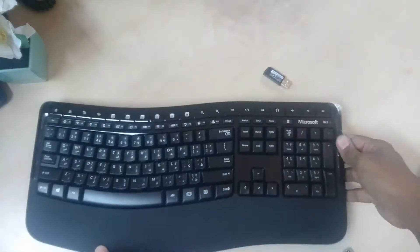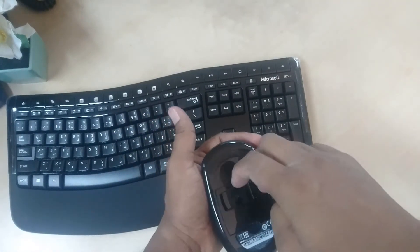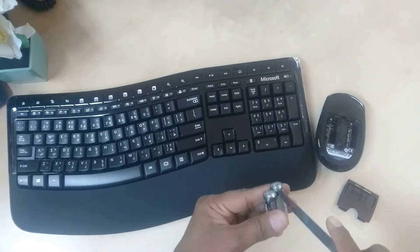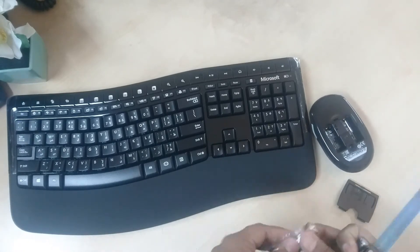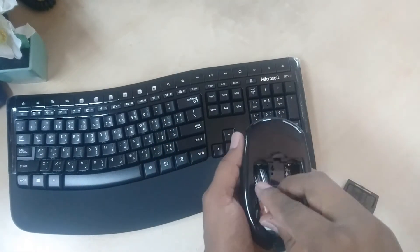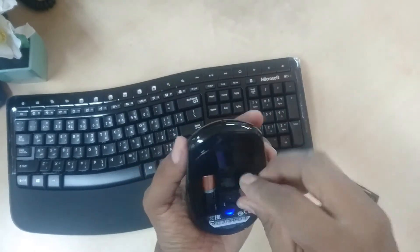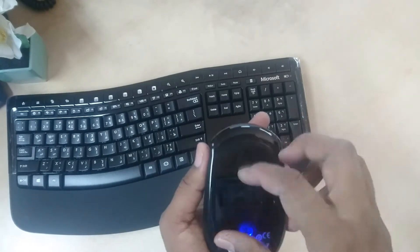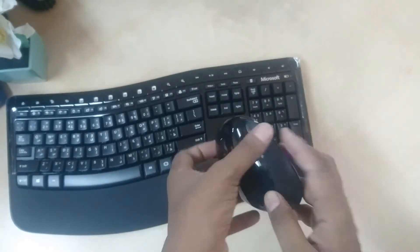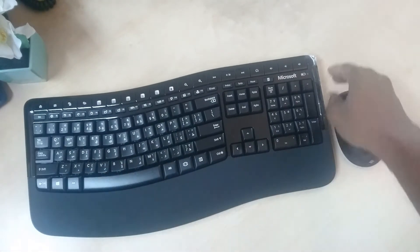Here we are ready to use. The battery is easy to install. So I will review the video and see you in the next video. The mouse and keyboard is ready. We install the plastic cover and the battery. The mouse is very beautiful.